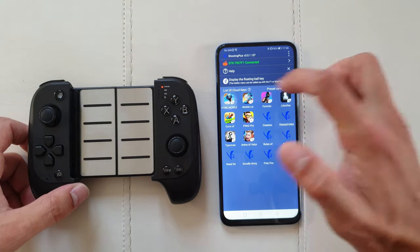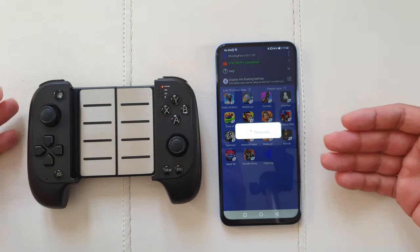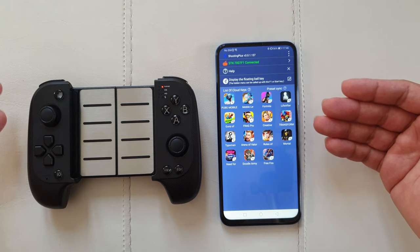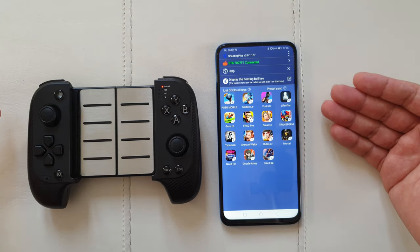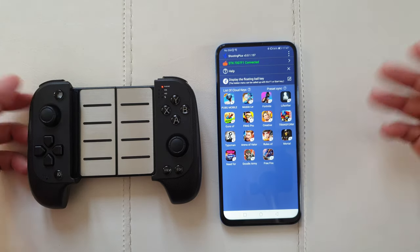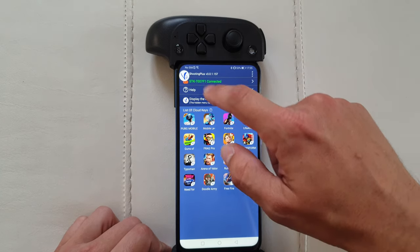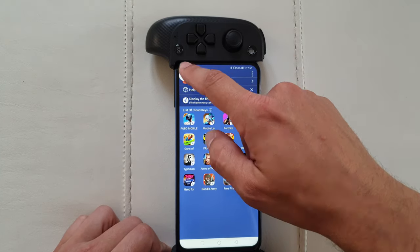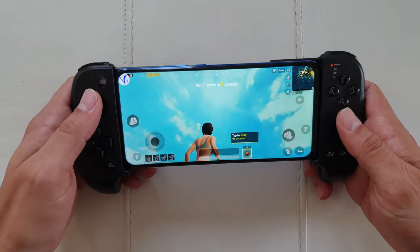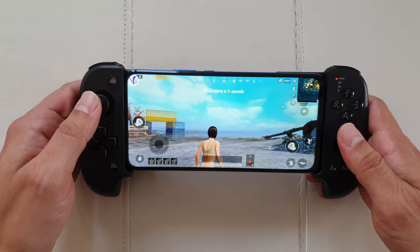Once connected, go back to the application and you'll see the controller listed as STK7117F1. There are presets available for various games — just click on the game and press 'Download Preset' to get a ready-made button map. After that you can just start playing. If you want to make adjustments, enable the floating bar key, which you can position wherever you like, and jump back into PUBG.